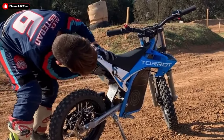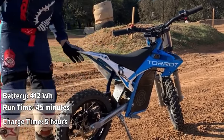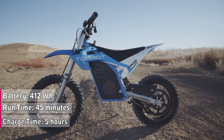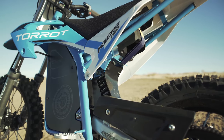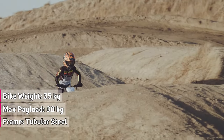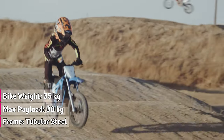The new batteries are easily removable and rechargeable, with a capacity of 412 watt-hours. They give a runtime of at least 45 minutes and recharge in 5 hours. The bike includes a hydraulic aluminum front fork from an Italian firm, weighs only 35 kilograms or 77 pounds, and can accommodate a rider's weight of up to 30 kilograms or 66 pounds.